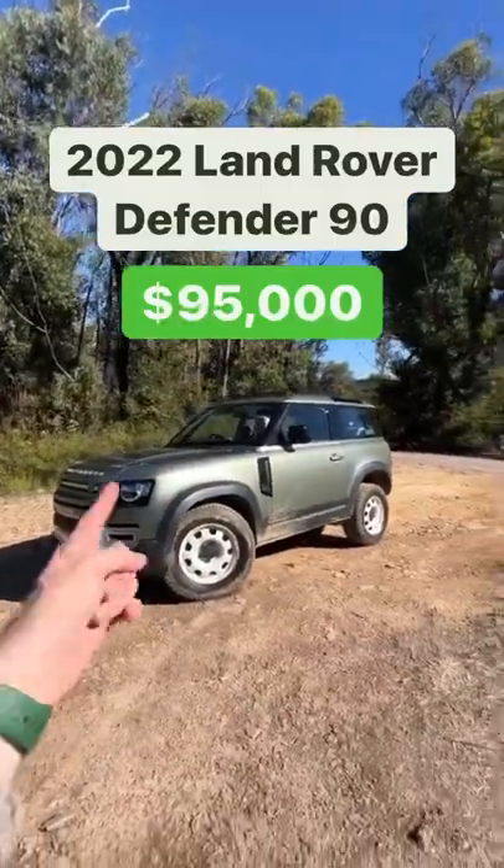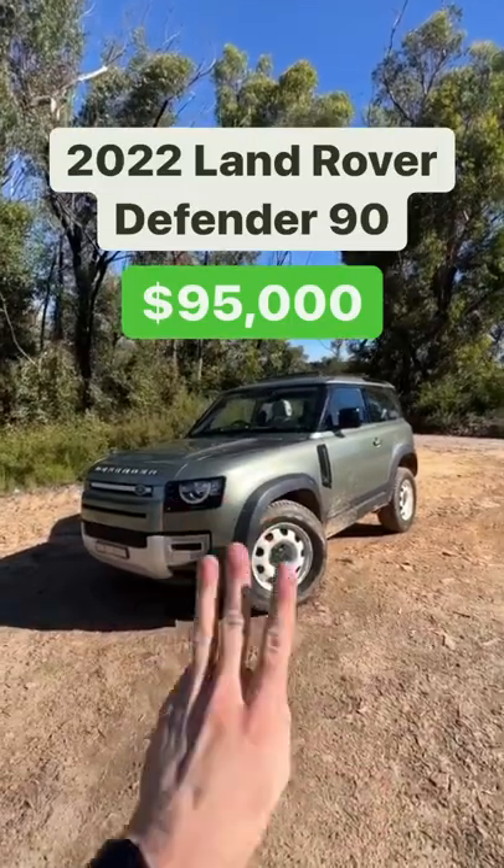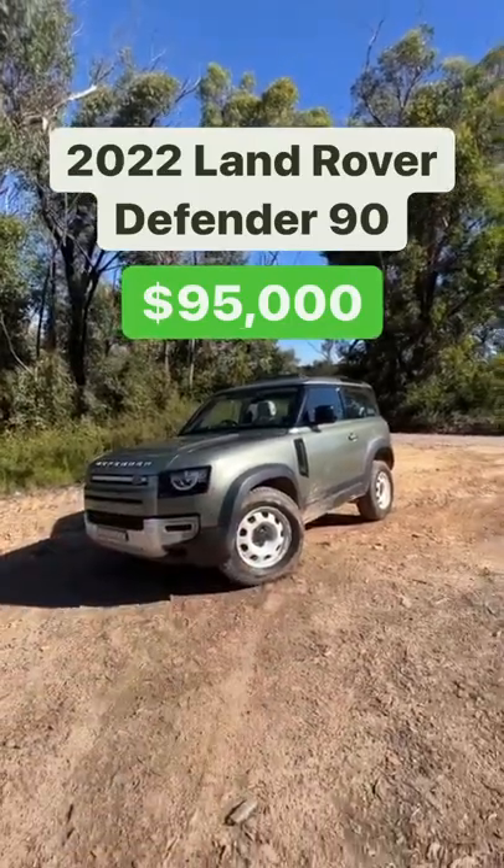This is a 2022 Land Rover Defender 90 and these are three things that I like and three things that I don't like about this car.